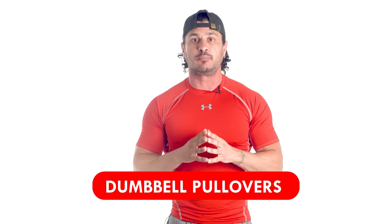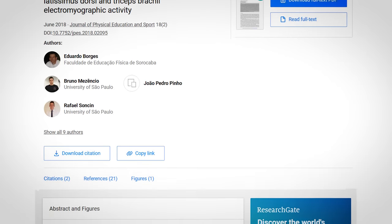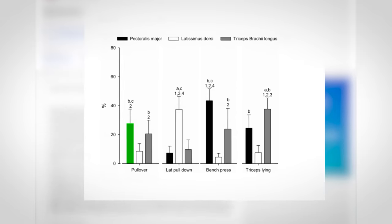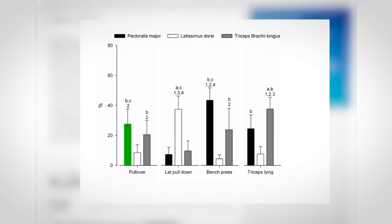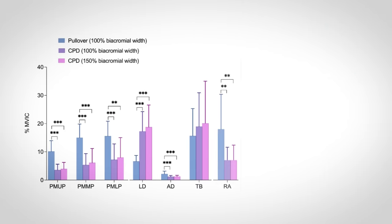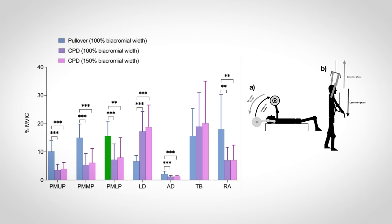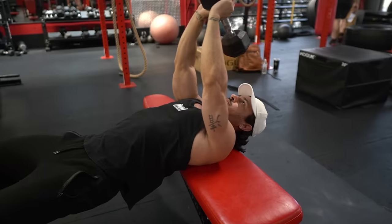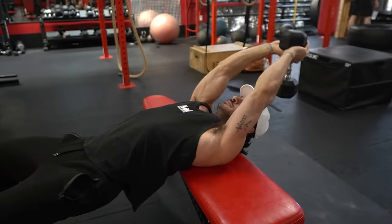Exercise number three: dumbbell pullovers. According to one study published in the Journal of Physical Education and Sport, EMG activity during resistance training showed greater activation of the pectoralis major during pullover exercises compared to the lats and triceps. When performing single-joint shoulder extension exercises, the lower region of the chest provides the most significant contribution at high degrees of shoulder flexion. Therefore, working in a partial range of motion close to the stretch position in the pullover exercise is most effective for the lower chest. For best results, don't bring the dumbbell over your chest — instead, keep it just above your head for maximum tension. If you plan to go heavy, have your torso perpendicular to the bench so you can drop your hips to counterbalance the weight of the dumbbell.